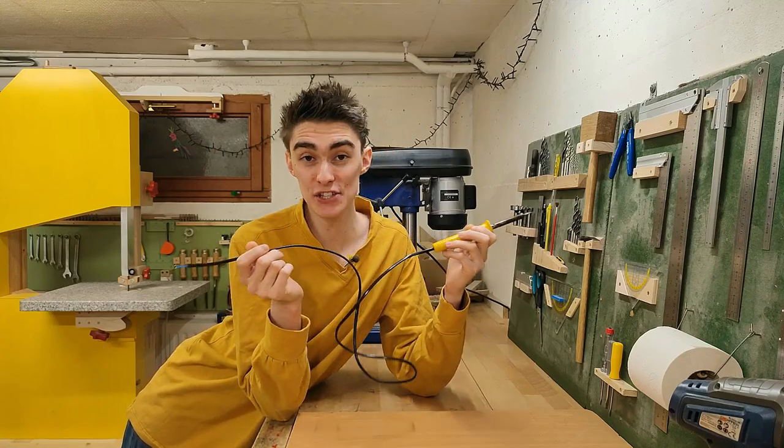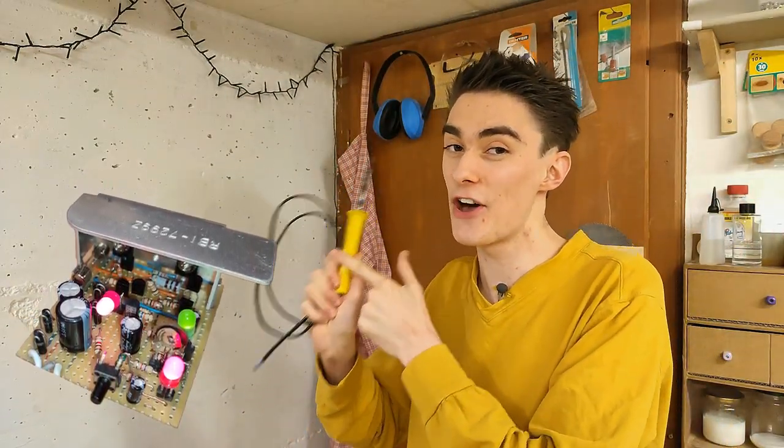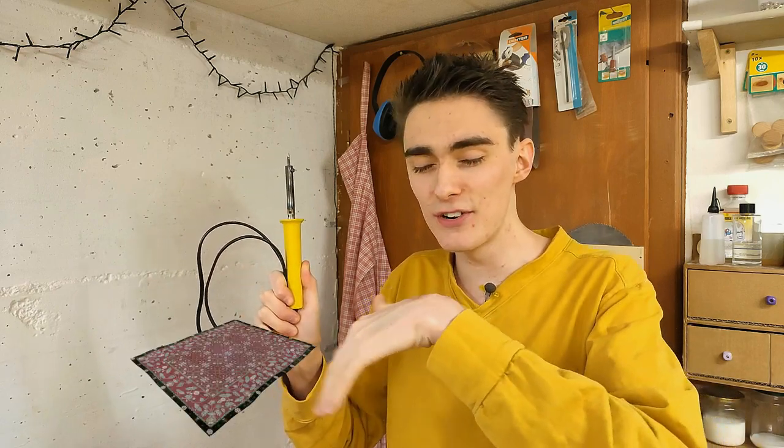Remember what I said in the last episode? I was taking on something I'd never done myself before, while simultaneously planning far enough ahead to not do something I might regret later. Before I build the control electronics for the DIY soldering station, I quickly want to point out and fix three issues with this soldering iron I knowingly swept under the rug at the end of the last episode.